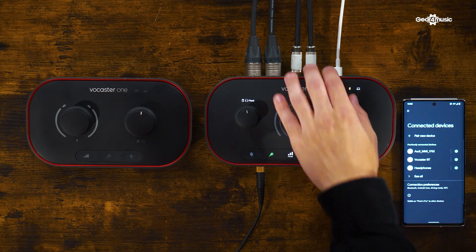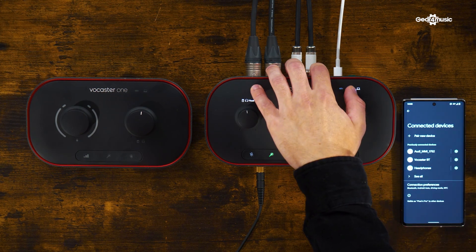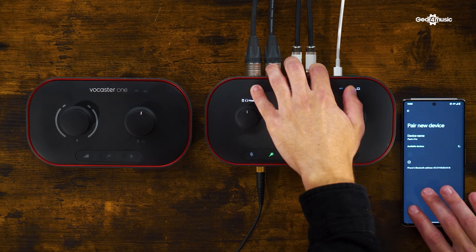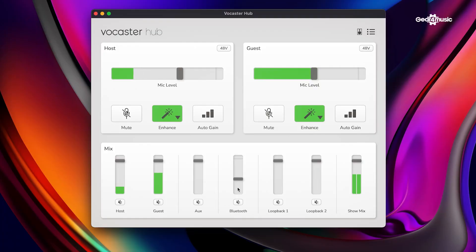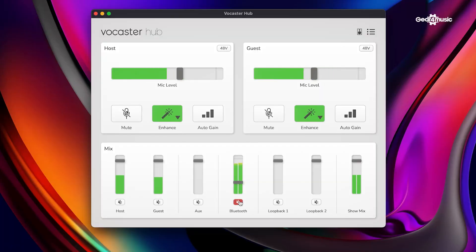Also, the connections — I've noticed there's a Bluetooth symbol on there. What can I use that for? We can stream audio straight from a Bluetooth source. I'll just have it set up on my phone here. I'm going to simply press the Bluetooth button on the back and click pair new device. Vocaster appears, and it recognizes it as like a Bluetooth speaker. But as you can see on Vocaster Hub, if I start playing some music from my phone, that's now coming up in our mix. In Vocaster Hub we can set the levels for that, mute it, and it's all coming out in stereo — really easy to use.